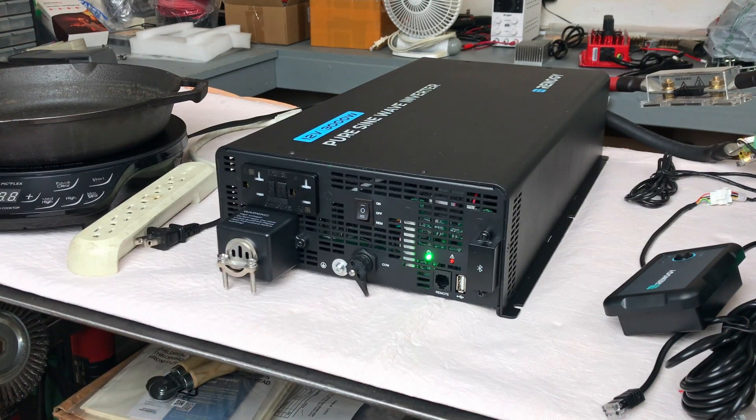Like other Renogy equipment, this inverter is equipped with Bluetooth and you can use the Renogy DC Home app to access all the information, which we'll look at while running the inverter. One feature unique to this model is what they call pre-charging, which safeguards the battery from peak current surges. For loads that require a lot of power right off the bat, it protects your device as well as the inverter, giving you effortless RV appliance power-ups.